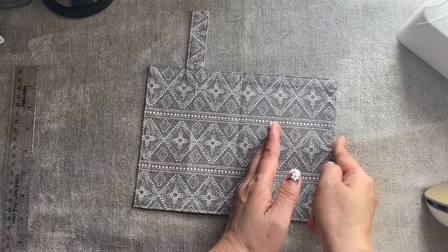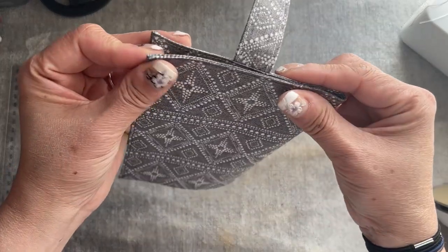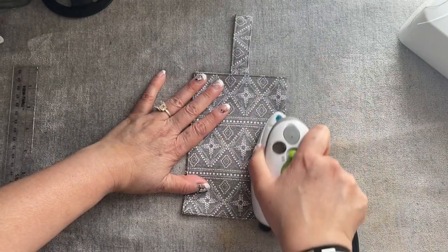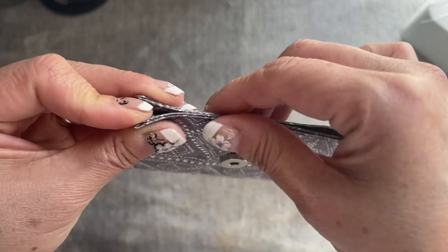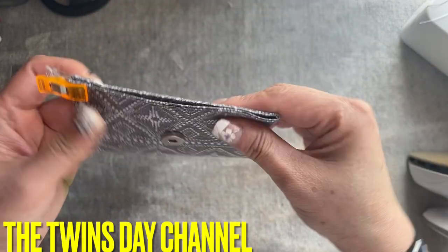Now I'm going to fold the right side to the left side. When I fold, I'm going to make sure everything meets up nicely like this everyone. Now you're going to iron it. I'm going to go and clip this one down so that way when I fold it, it won't go crazy.